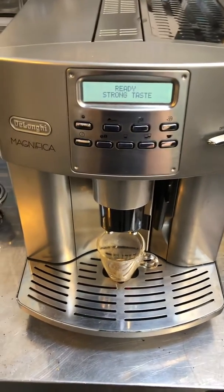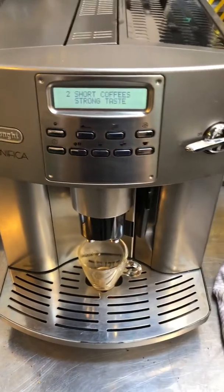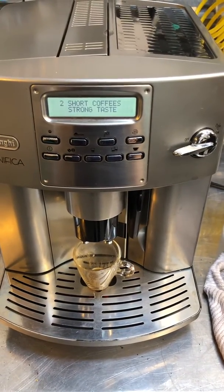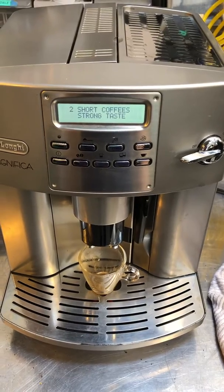So here it is working. We're just going to pull a double, because the customer reported specifically that the double button shot did not always work.